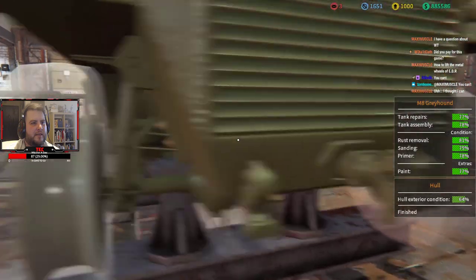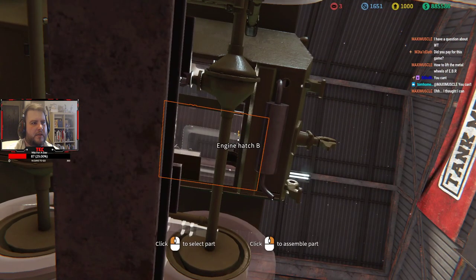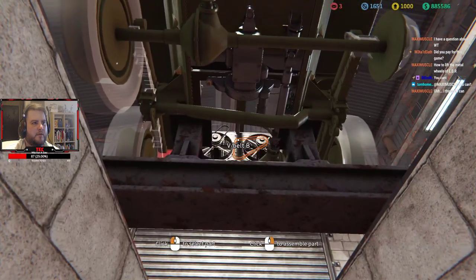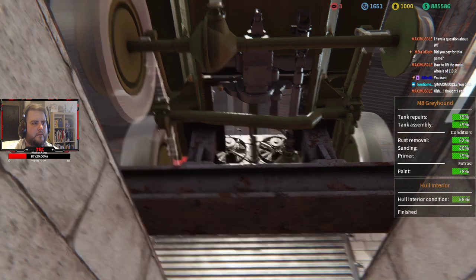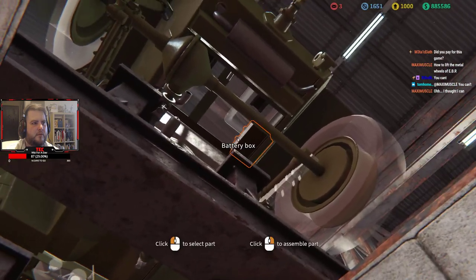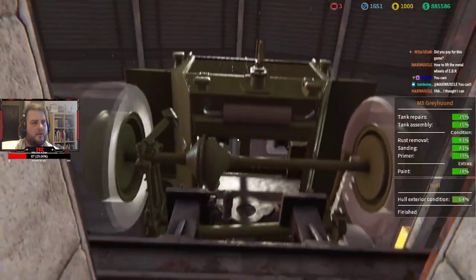Right, let's get the hook on the back and get all the V-belts in again. Let's just do them real quick. We need the battery. There we go.